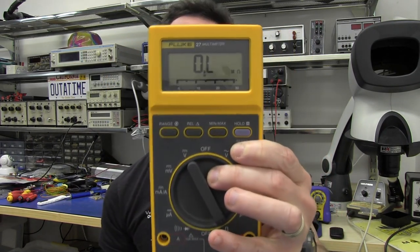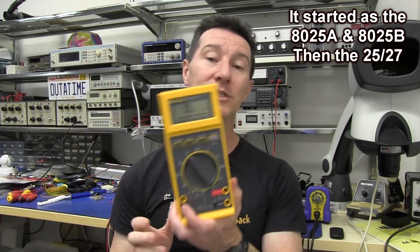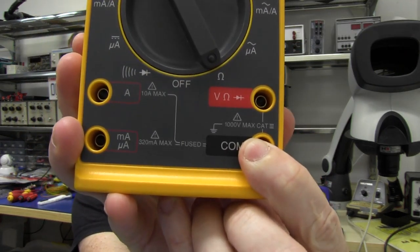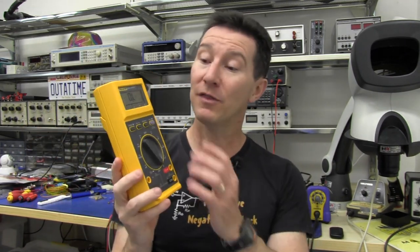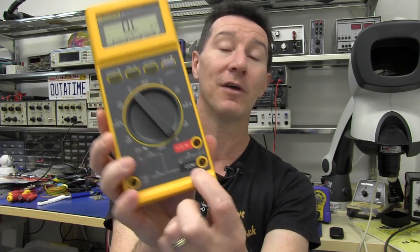It's also available as the Fluke 25, with just some functionality differences — it's only got two buttons instead of four, so the Fluke 27 is the one to go for. It's available in several variants and different colors. This is the latest model which is CAT 3 input rated, because this thing was designed before the CAT standards were even thought of. The new model has the yellow casing plus the charcoal fascia panel, and that is the CAT 3 rated model. If you get just the yellow one or just the complete charcoal colored one, that's the older model and it doesn't have CAT 3 ratings.